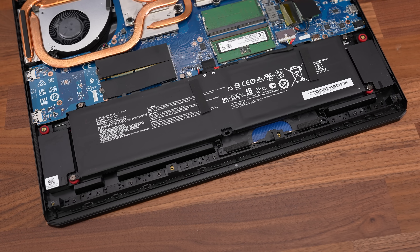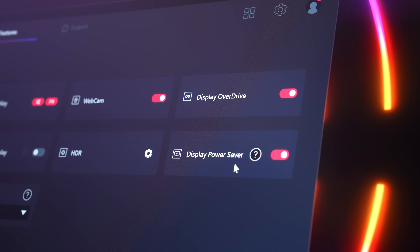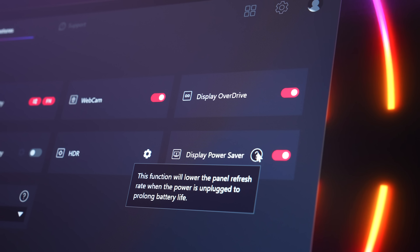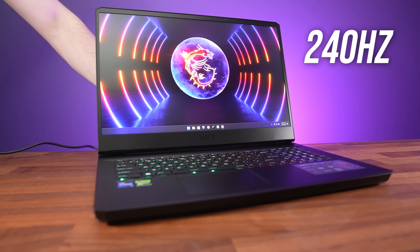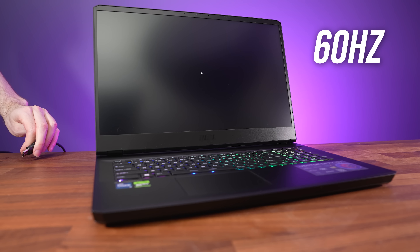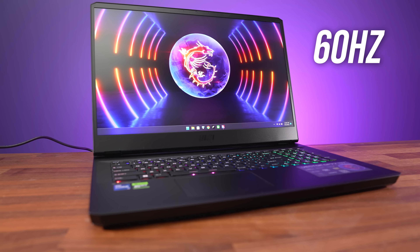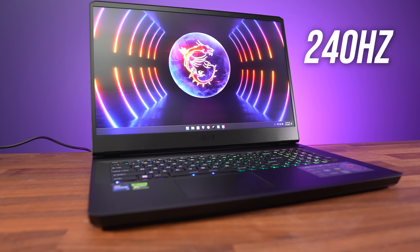The GP77 is powered by a 4 cell 65Wh battery. The MSI Center software has display power saver enabled by default, which automatically lowers the screen's refresh rate down to 60Hz when you unplug the charger to save power. This is why the screen flashes black, and it goes back to 240Hz when you plug back in.